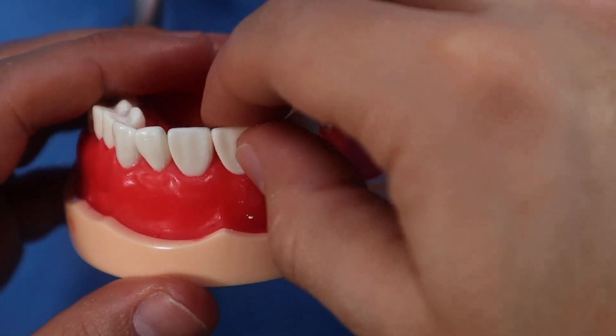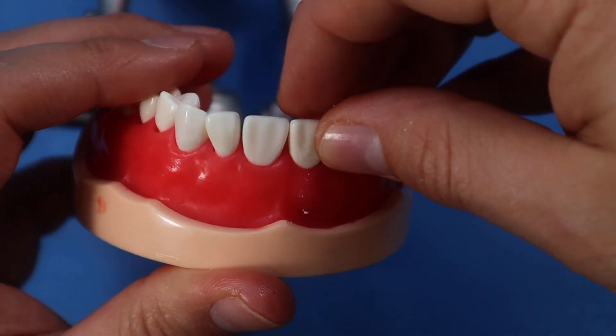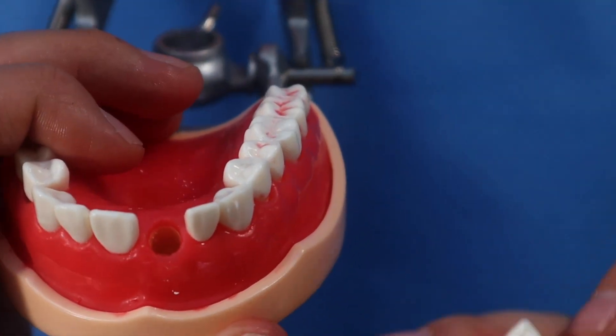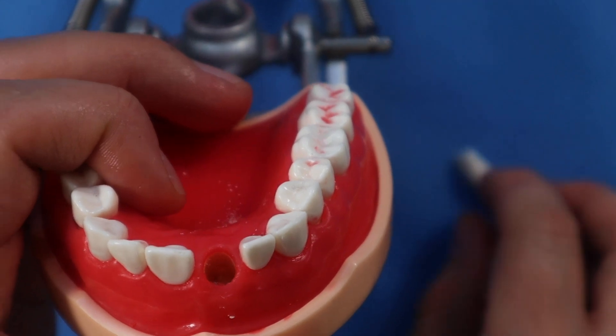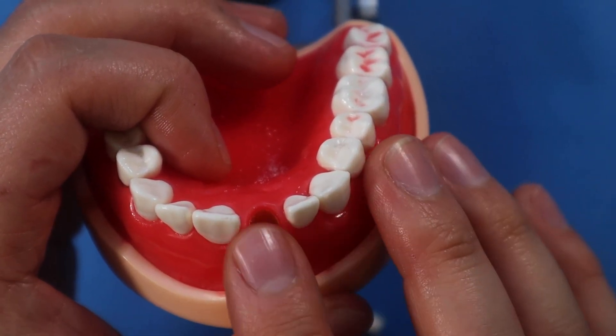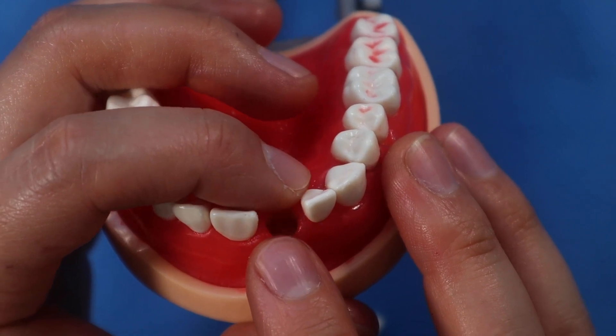This tooth is ready to come out — best atraumatic extraction you'll ever see. The tooth is out and now you have an extraction socket. I'm not showing you how to place your implant — you'll place your implant in here. I'm going to show you how to temporize that tooth.